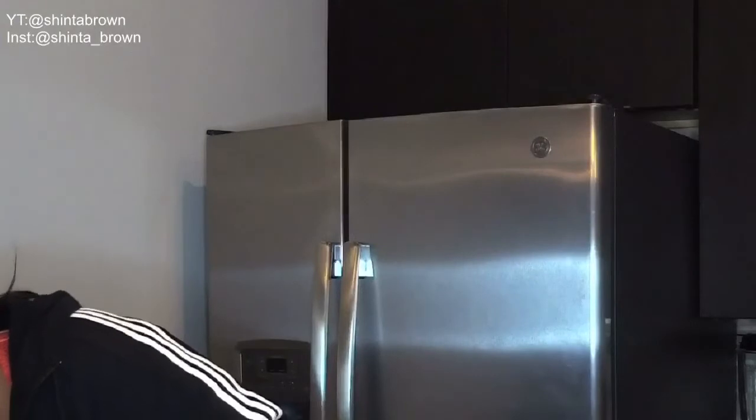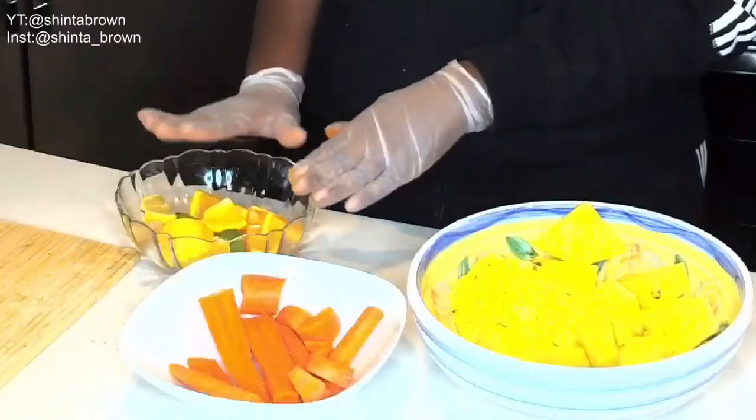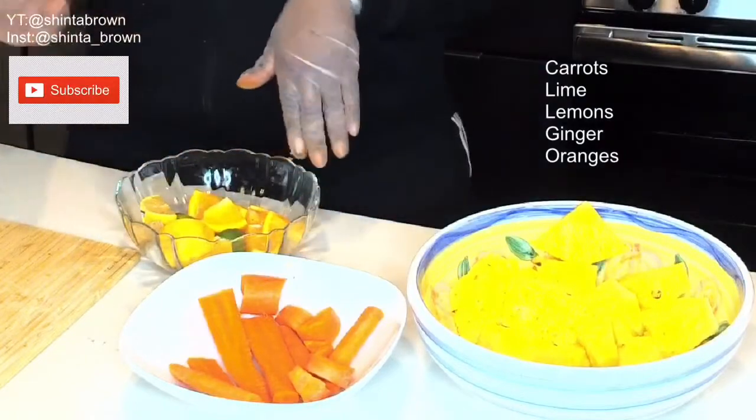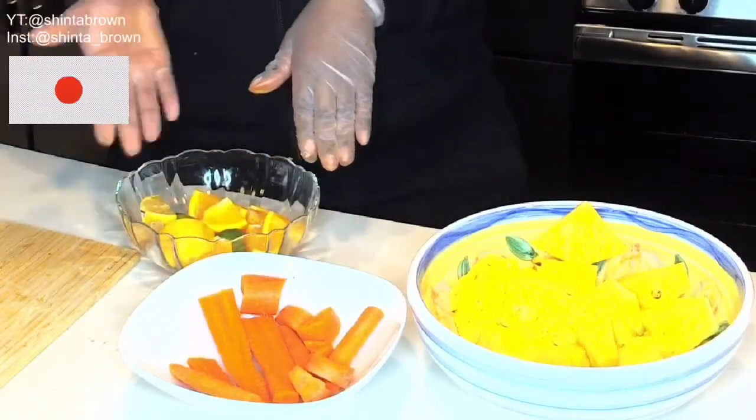Let me go ahead and stop that, because this is going to get very repetitive. But as you can see, I had my carrots, I had some lime, lemons, and I also had some ginger and some oranges that I wanted to go ahead and make my juice with.